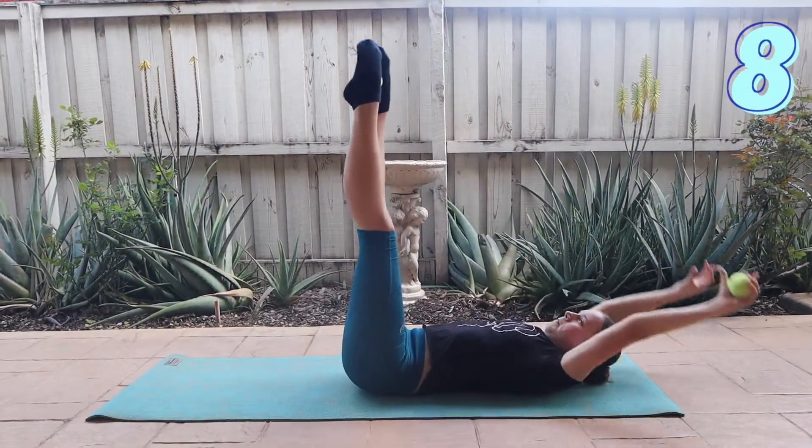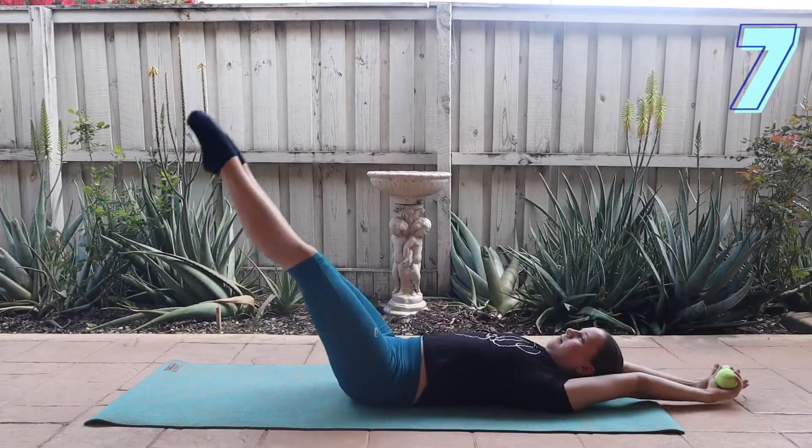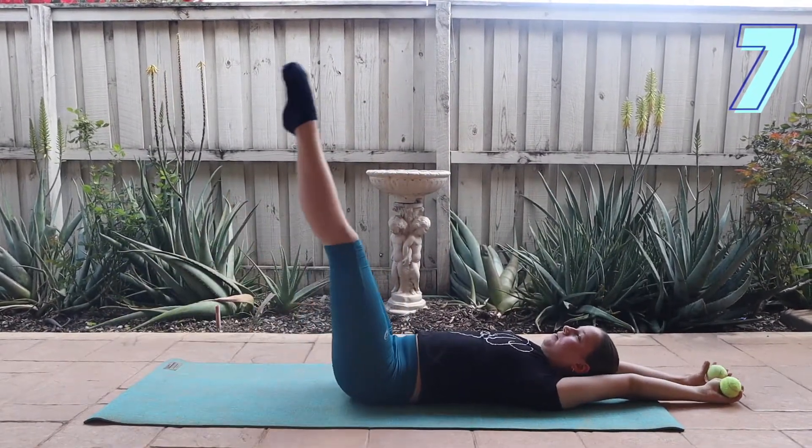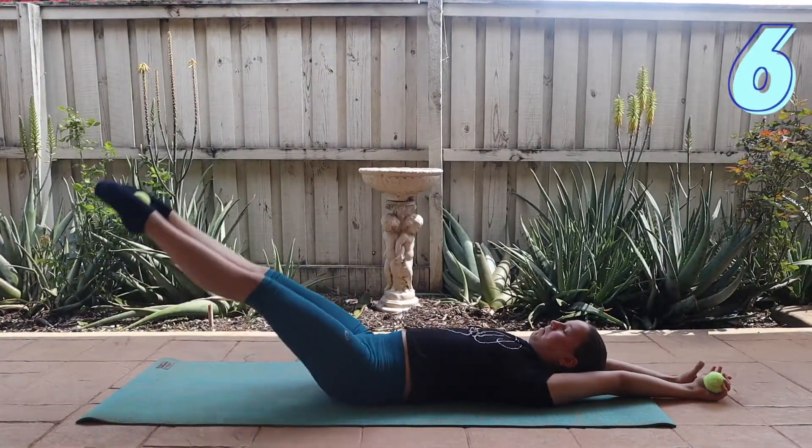Next, lift your legs up towards the ceiling and place one of the tennis balls between your legs before lowering your legs down without touching the floor and bringing them back up. Then crunch up to take the ball out of your legs before placing it back in and repeating.